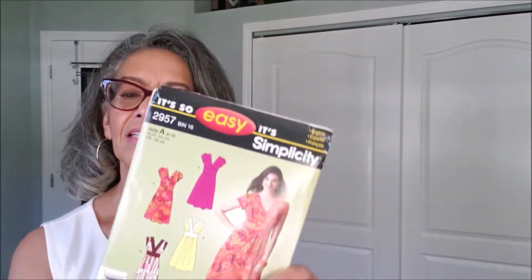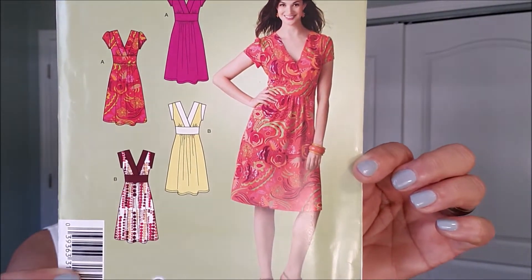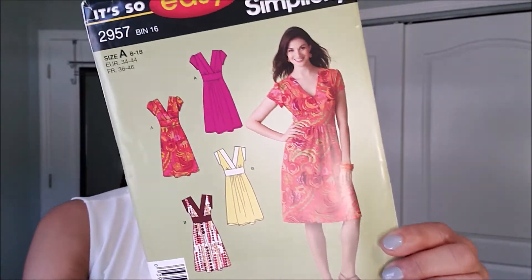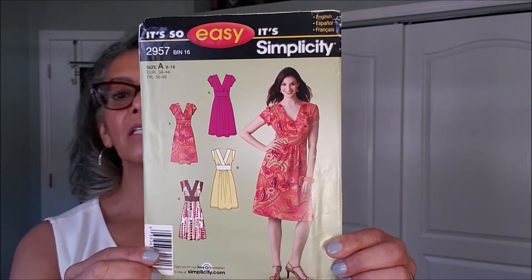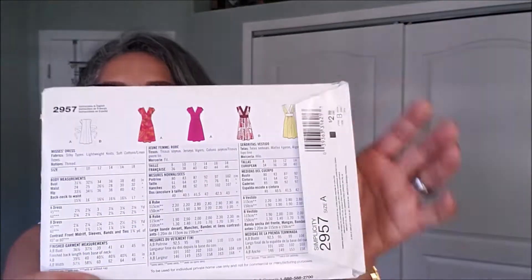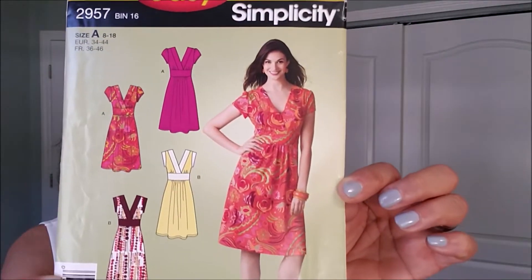This is Simplicity 2957, and it's just a cute, easy dress, it looks like. I love the shaping in it. It looks like it's made from silkies, lightweight knits, silky types, lightweight knits, soft cotton linen types. You can do cottons with that, so that should be a great dress to add to my spring summer wardrobe.